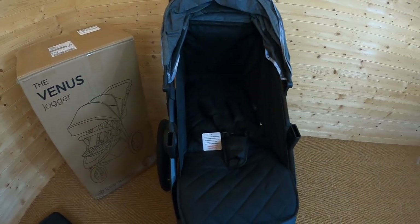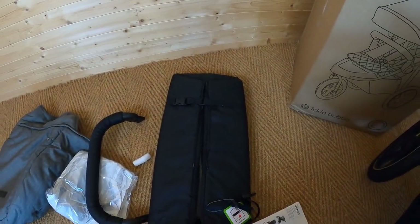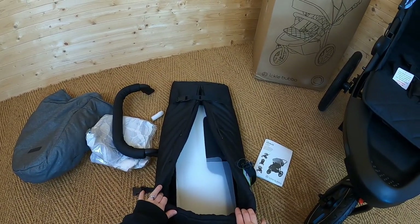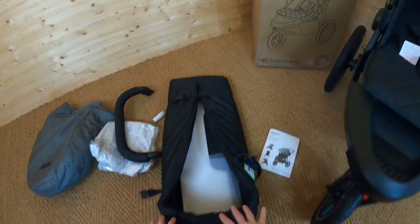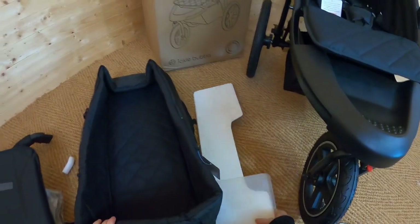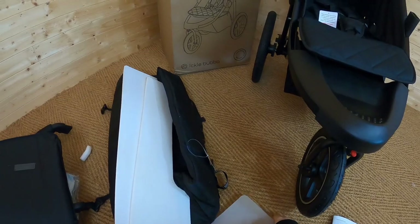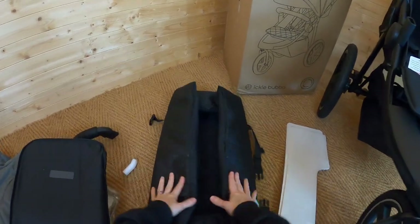Before we have a look at everything else, I want to have a look at the newborn cocoon and see how that goes in. It's basically a soft carry cot that you can just pop onto the seat, and what that's going to do is make it a little bit more cocooned for your very small baby. When you unstrap it and have a look inside, you can see there are two sides and two ends that you need to insert, and what that's going to do is stabilize this cocoon so it's not all falling in.